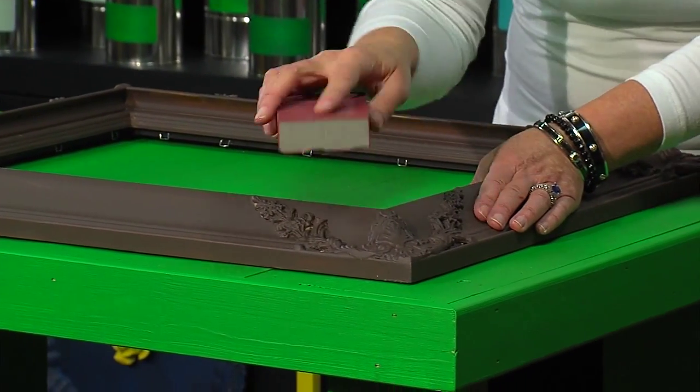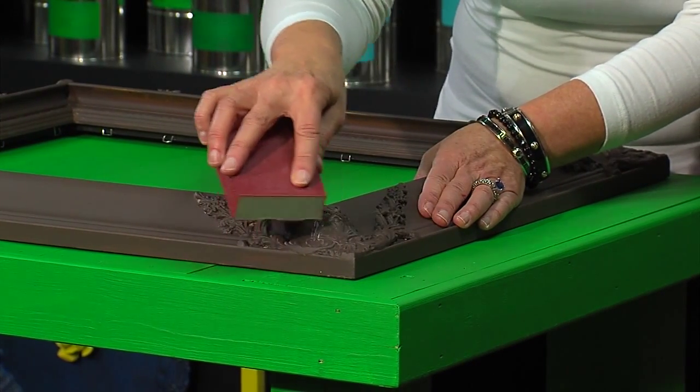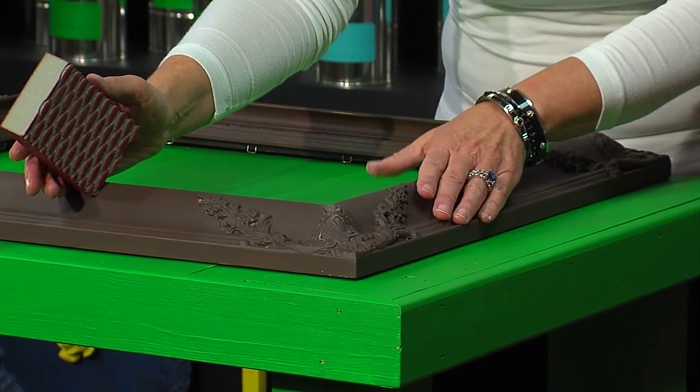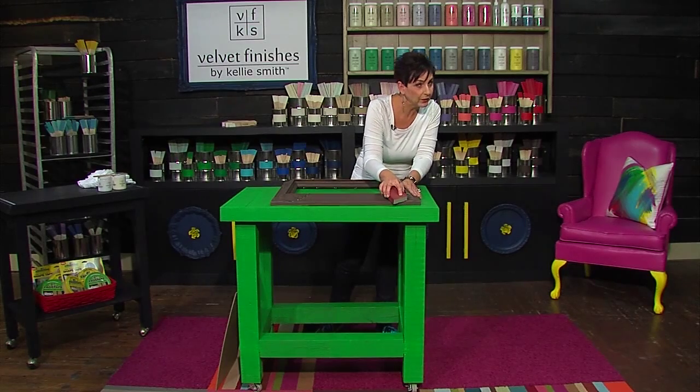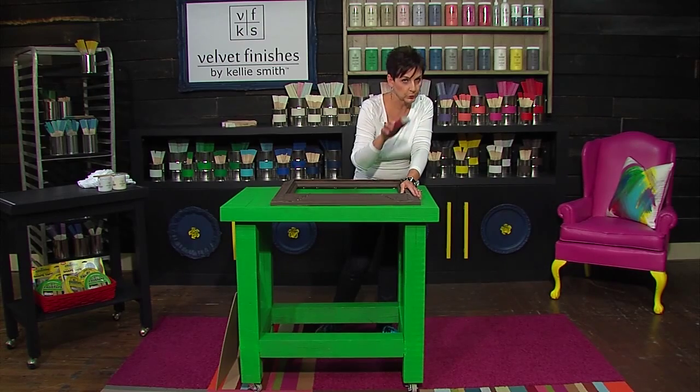It's not hard. It's going to be loud though, so I'm probably not going to talk. What we're going to do is hit all these great architectural details because she does want the gold to show through. In another video, I'll show you how to do a frame for someone who doesn't want the gold to show through using a dry brushing technique. But for this one, I'm going to sand it and make the gold show through. So here we go.